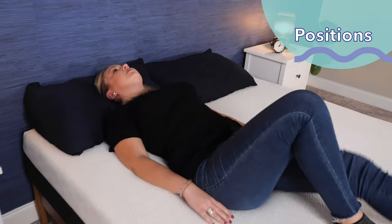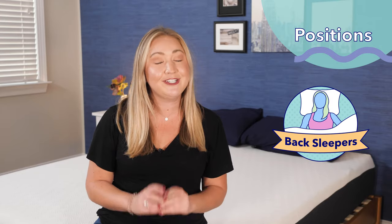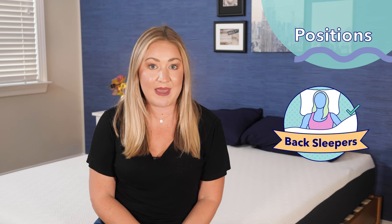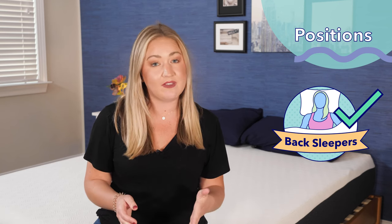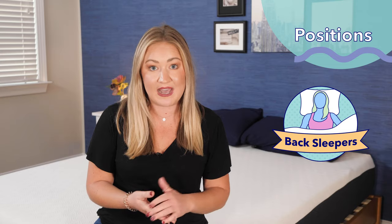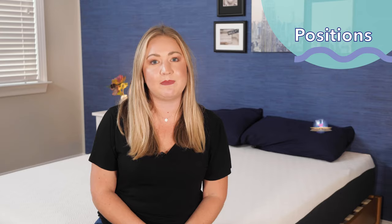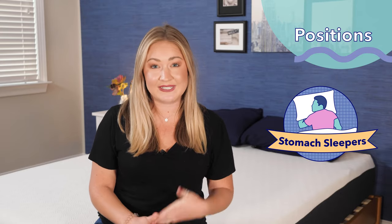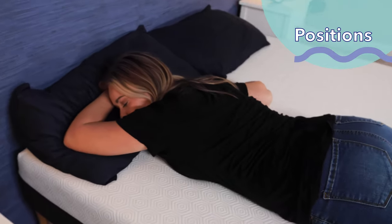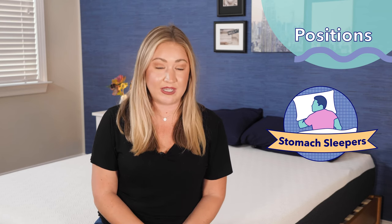Back sleepers, you just need support — and when I lay on the Bear Original on my back, I feel supported; my hips aren't sinking in too much, making it a good fit for back sleepers. As for stomach sleepers, you're really looking for something firm so your hips don't bow out and cause pain down the road. When I lay on my stomach on the Bear Original, I do not feel enough firmness, so I would definitely recommend looking for a different option.